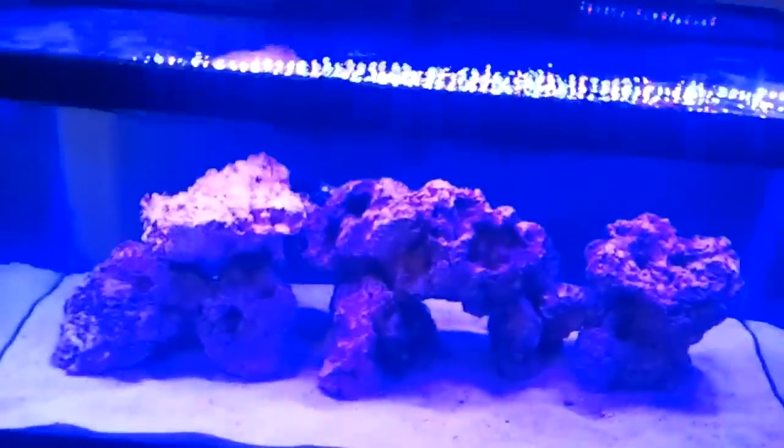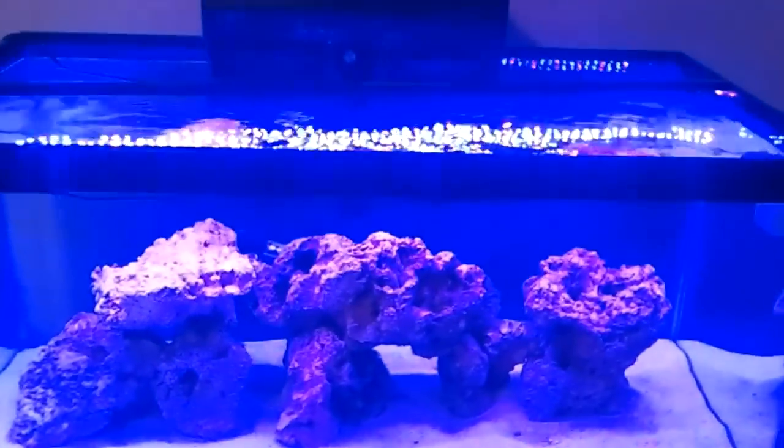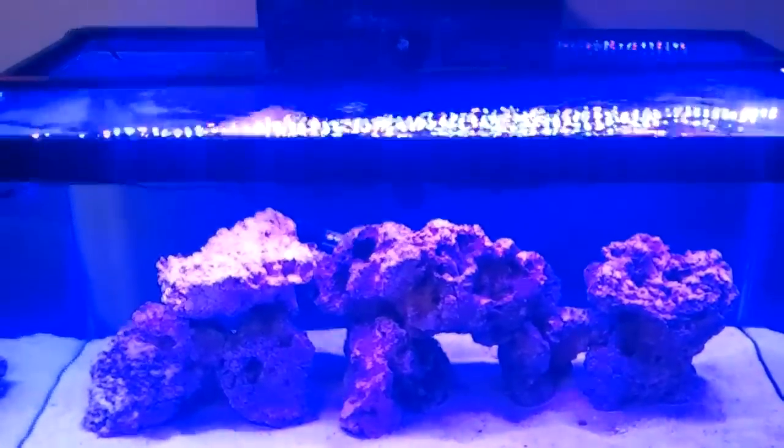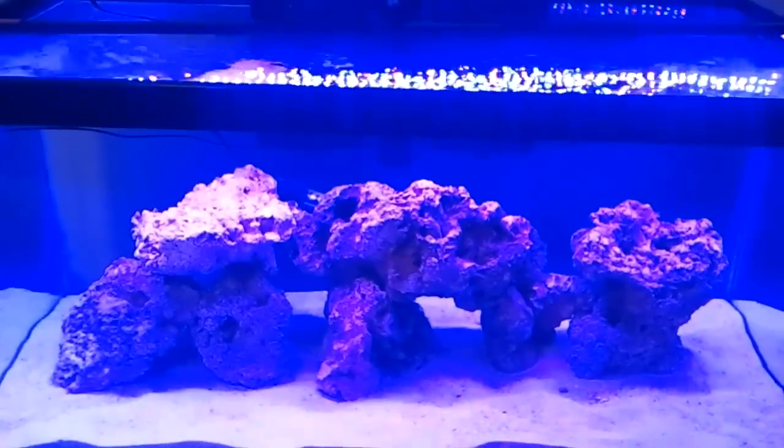Let me show you guys — so it's two blue lights and then a magenta, and that's basically the pattern going all the way down, and it looks awesome. The reason I chose this is because I didn't want just an all-blue look, since I feel that's for moonlights. This is going to be a supplement for my Kessil A150.